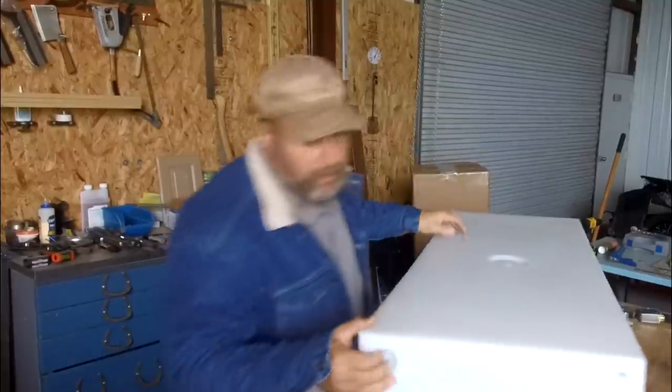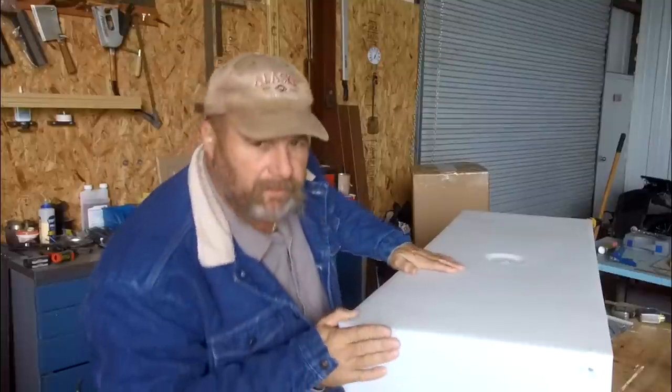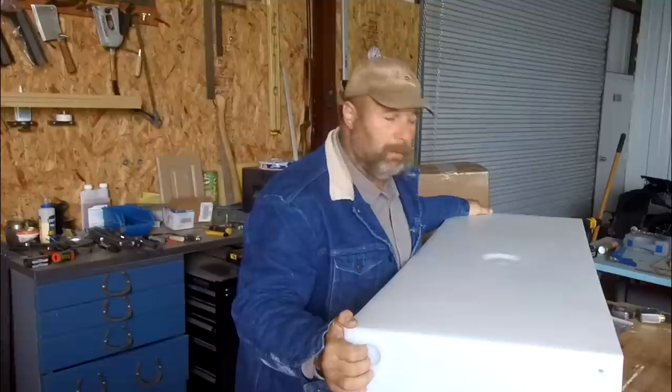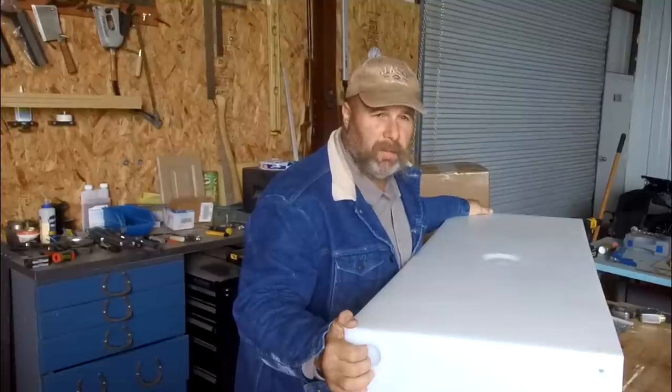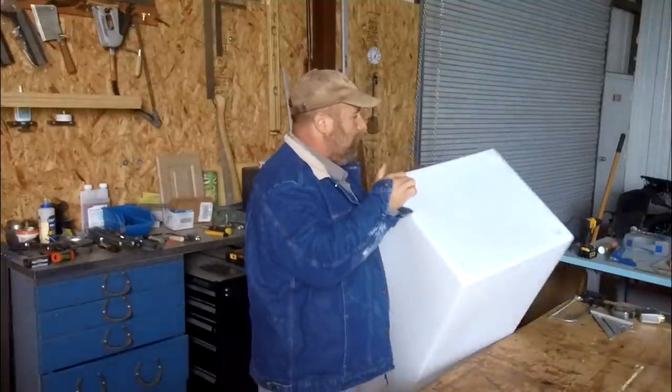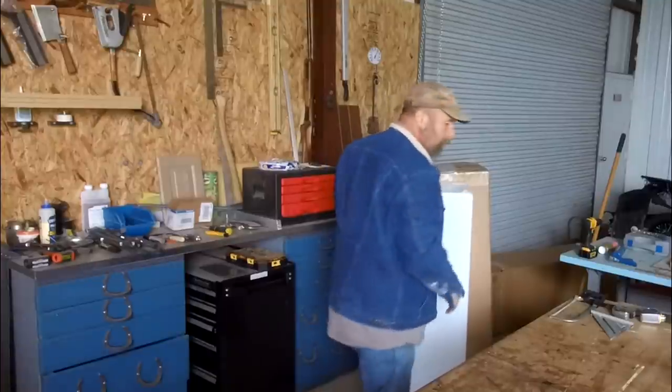I've got two of these water tanks and they've got the different fittings and everything. I bought these off Amazon. I ordered them on Monday and they came in on Thursday — about four days to get them. Wasn't too bad. We'll set these over here for now and let's get the other box.